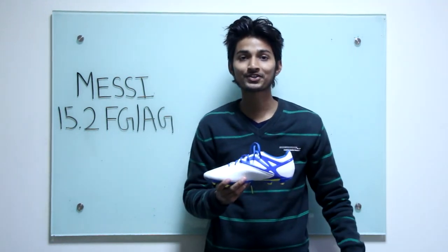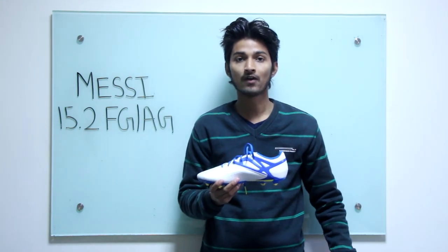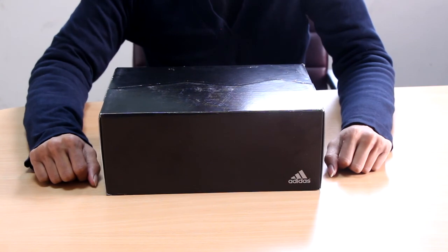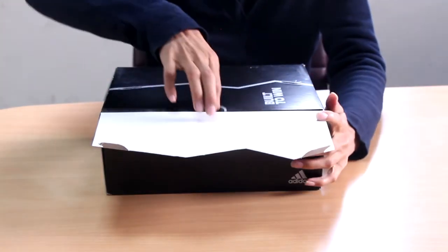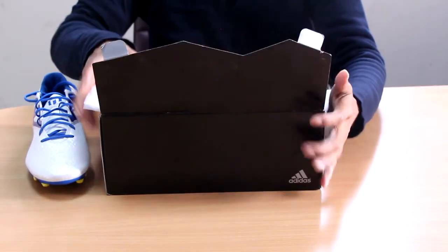Welcome back everyone, you're watching Sports Care Reviews with Sean. Today I have the Messi 15.2 firm ground AG shoe to review. Here's the box it comes in — the Messi variation box with a lock on the top. Opening it up, all you get inside the box are the shoes.